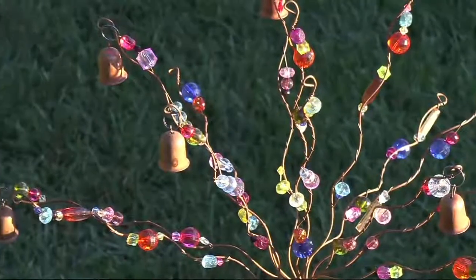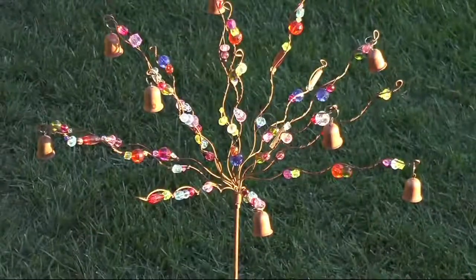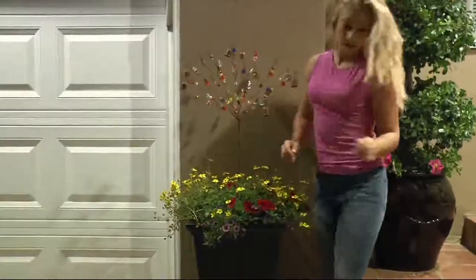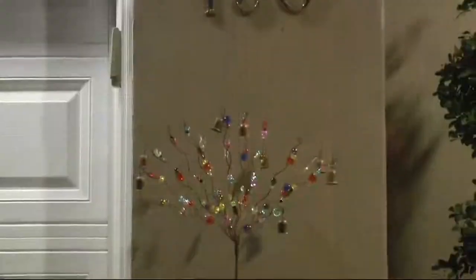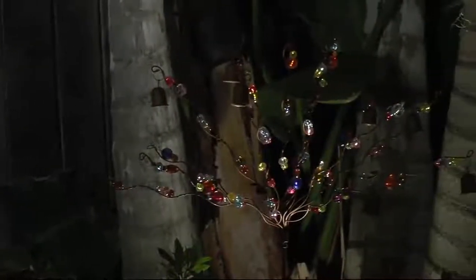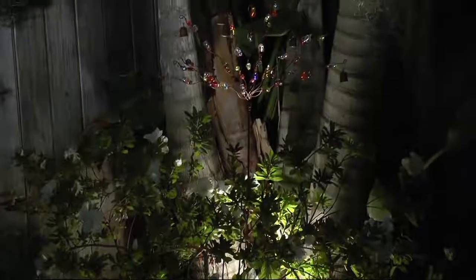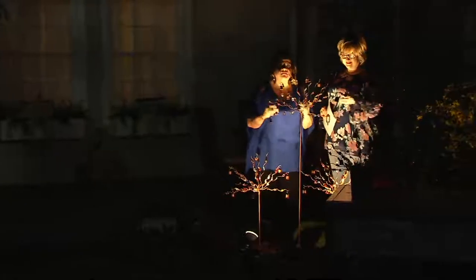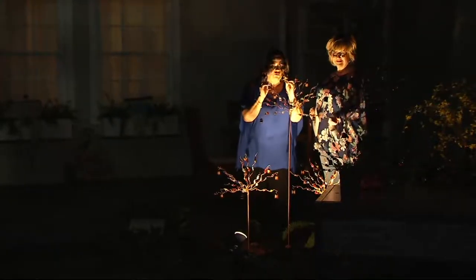My little hummingbirds — you all know I'm a hummingbird freak — they will sit right on top of it; birds perch on it. What I like to do is place it in my garden like we have here. I love pairing it with Jeff Meyer's fabulous solar spotlight lights — any indoor-outdoor lighting — because they just light up the jewels wonderfully.